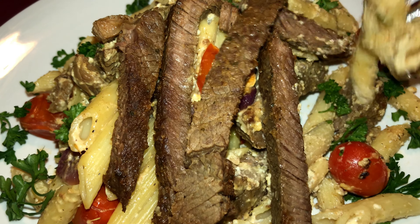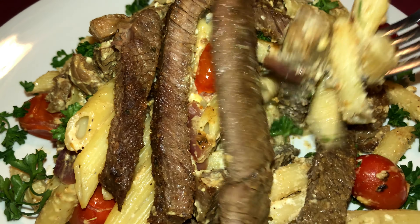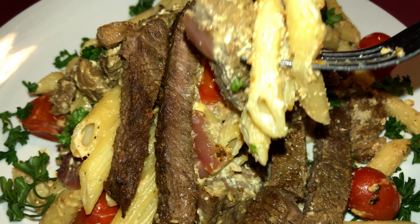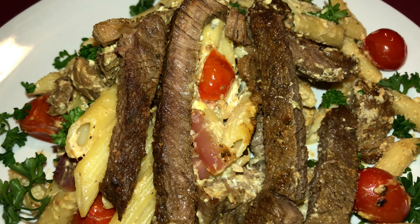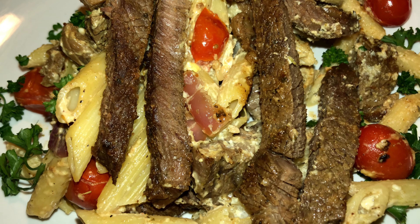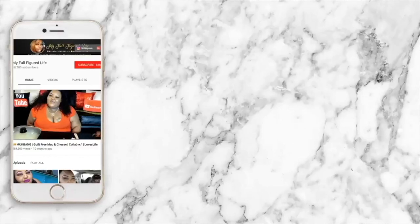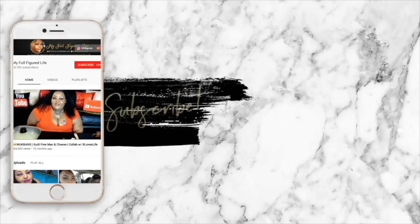I gotta taste it for y'all. Oh my gosh, this pasta looks so creamy. Whoa, look at that! Oh my gosh, it's so good. Don't slip up or get cut — why not, I'm coming for that number one spot!